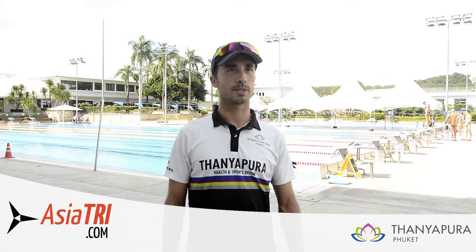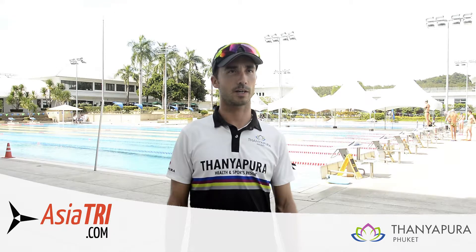Hi, I'm David Escola. I'm a performance coach at Tanjapura Health and Sport Center.